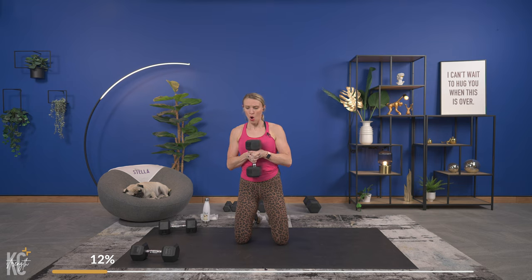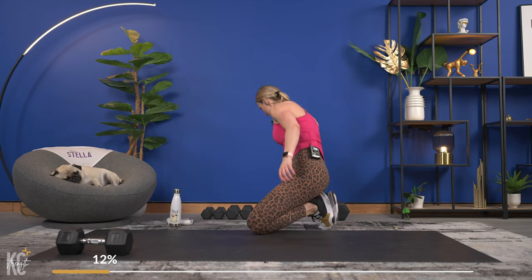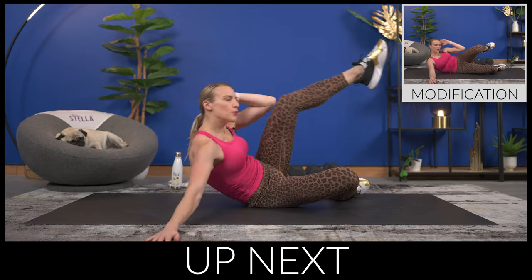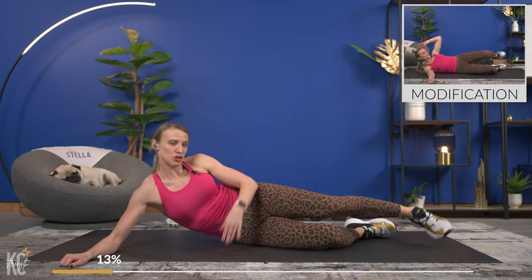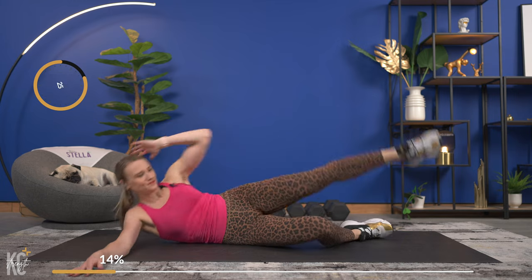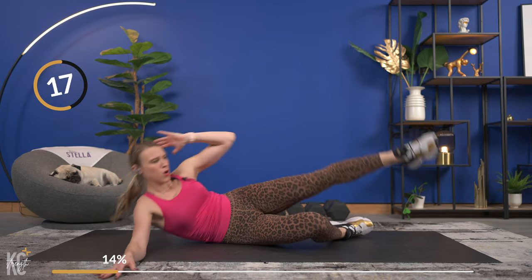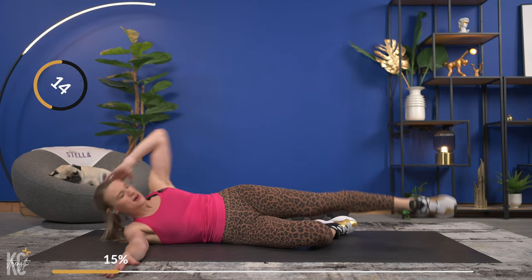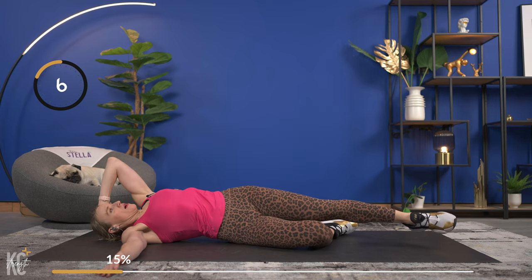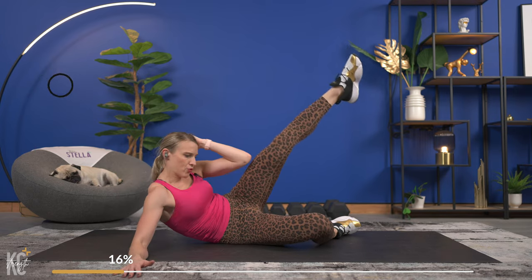Then we've got an abs superset — no dumbbells for this ab section. We're going to work one side then the other: a side straight leg crunch, then roll to your back for a knee pull. Good — crunch and knee pull. You can take a modification — it's not lower intensity but it modifies it just a little bit. Really hitting the obliques — side crunch, pull that knee, rolling just slightly to your back.